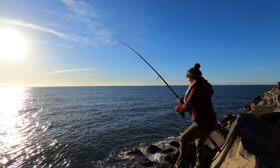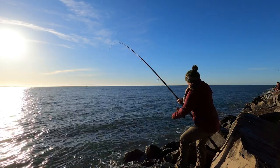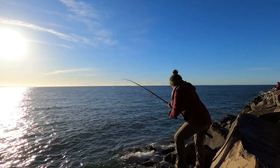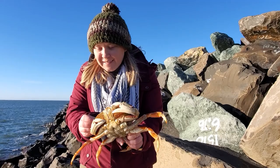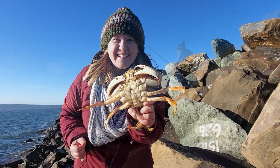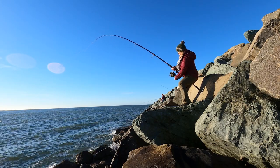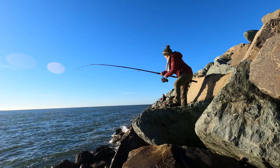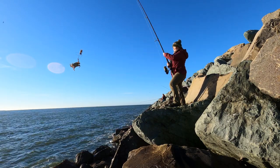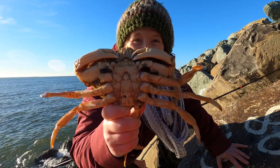Oh my gosh! Very nice. This guy's a keeper. There's one on. This guy's too small to keep, but I thought he was pretty cool because he's got mussels growing in between his legs.